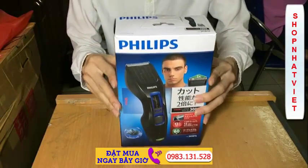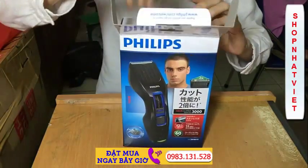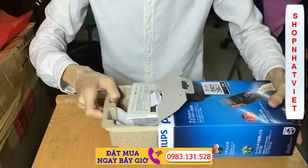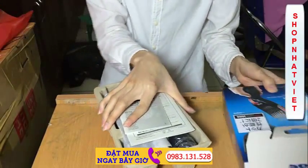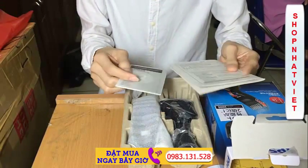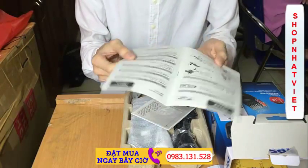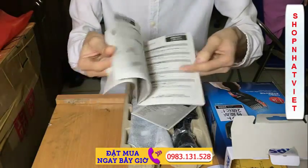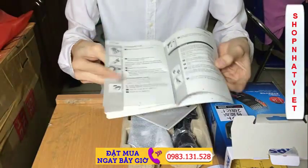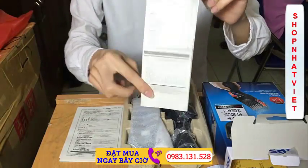Và sau đây tôi xin được mở hộp sản phẩm. Như các bạn đang thấy đây là những chi tiết bên trong của sản phẩm. Đây là hướng dẫn sử dụng của sản phẩm, viết hoàn toàn bằng tiếng Nhật hết. Còn đây là phiếu bảo hành 2 năm toàn cầu của máy. Bảo hành toàn cầu.